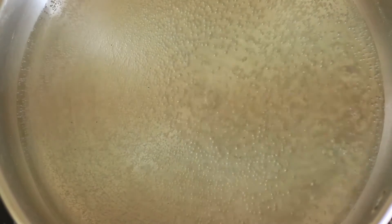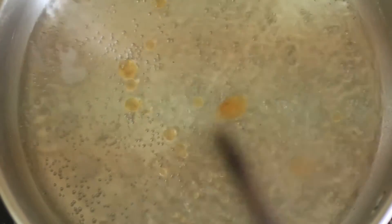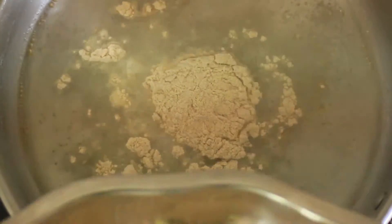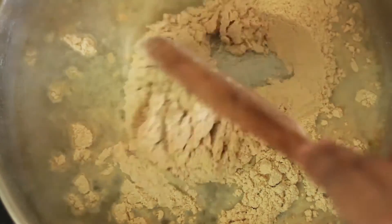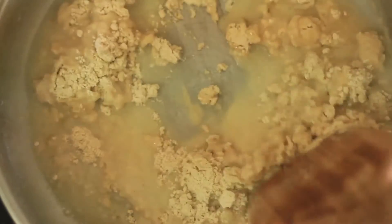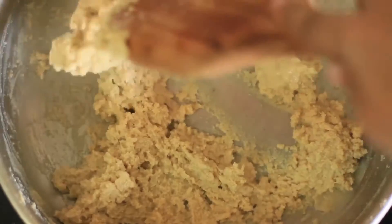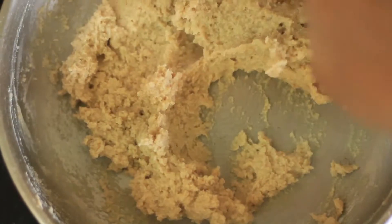I will cook this. I will mix it with the oil. I am very excited. We will mix it all together in medium flame.